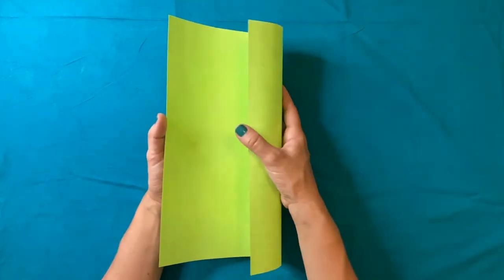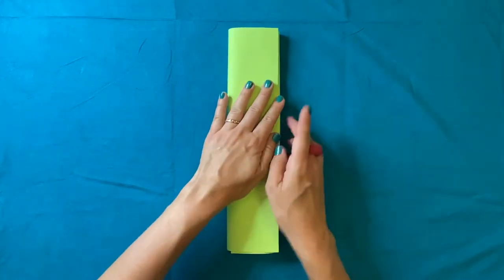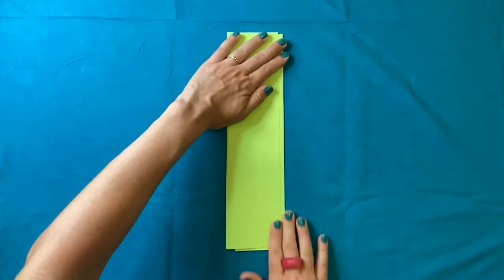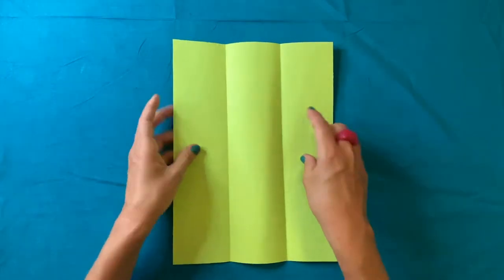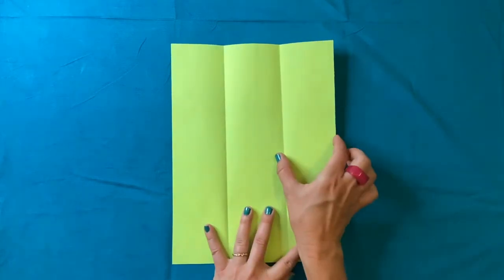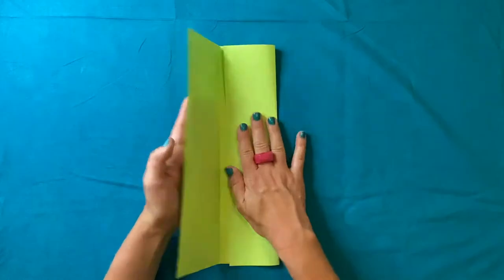What I want to do is kind of curl in my paper, but I want one side to go underneath and one side to go on top, and then I'm just going to flatten it down. If I opened it up you would see that I now have two folds here, so I have a third and another third. I'm going to fold it back up again.